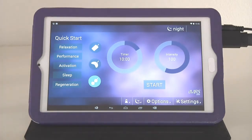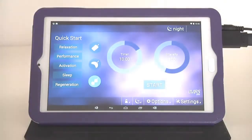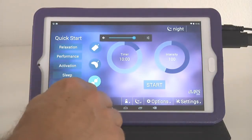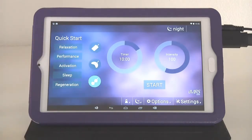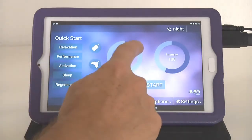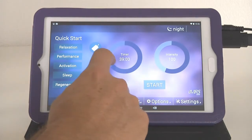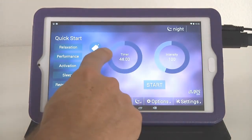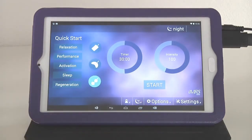Once you plug in an applicator — in this case the Omnispot — the software automatically detects it, so you cannot manually change the applicator by tapping on the symbols. The only thing you need to do is adjust the timer by using your finger to follow the ring. You can adjust the application time — for example, 30 minutes.